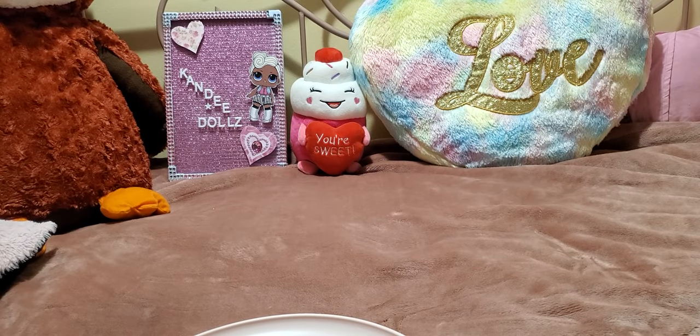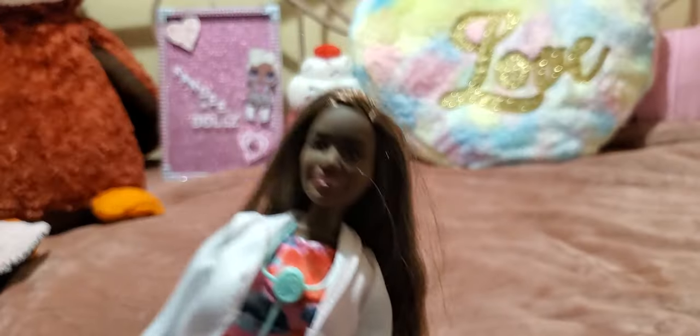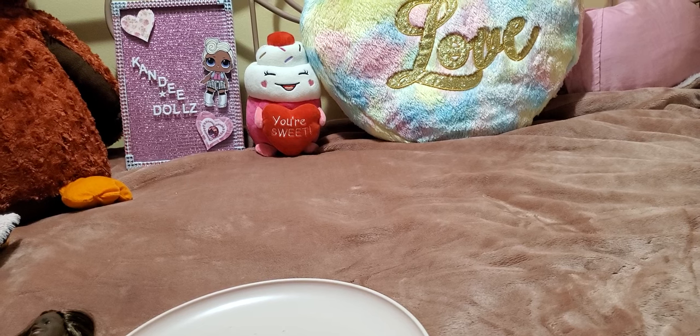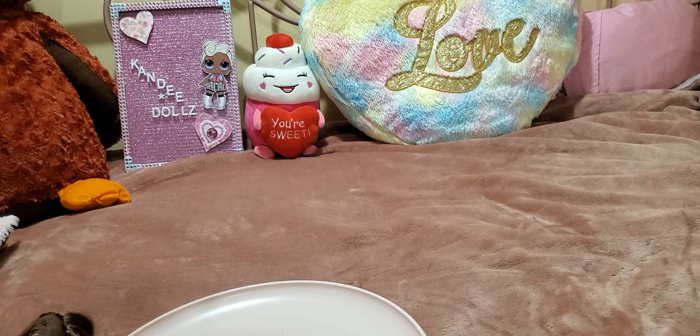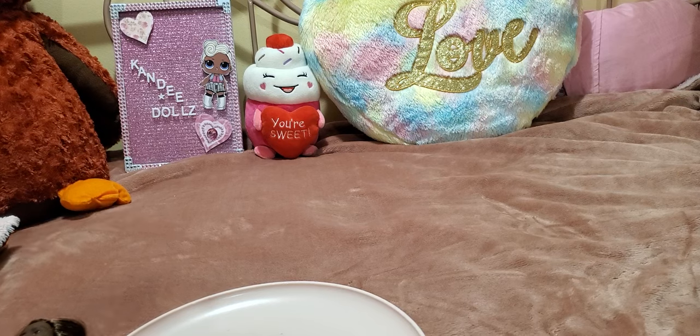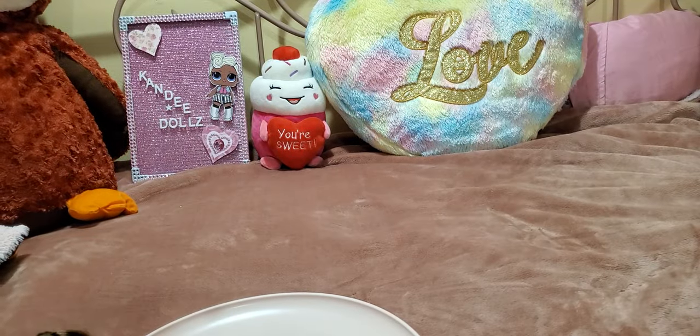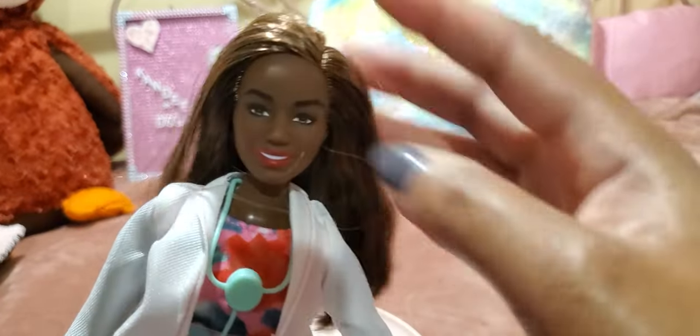She was pretty easy to get out of the packaging — she was just held on by a rubber band around her arms, but that's it. None of those tie thingies. Look at how pretty she is — she's really amazing. Sorry, I don't have the best lighting. Let me try to get a little better lighting in here. Okay, so here she is. She didn't come with any separate accessories; she just has what she has on.